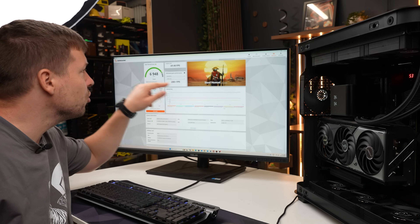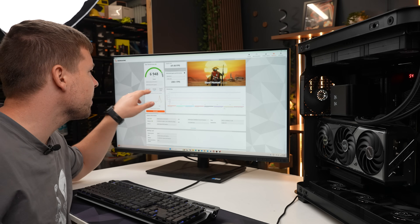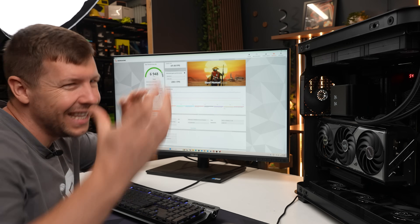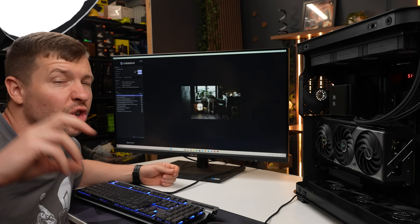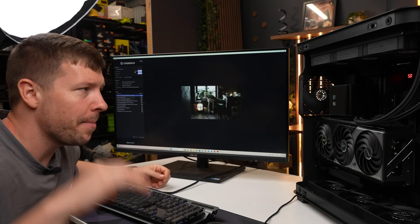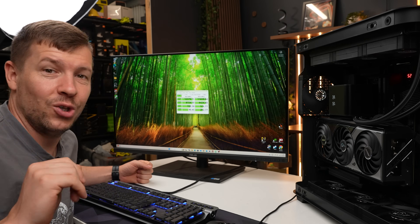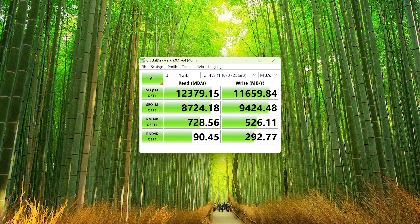We ran 3DMark Steel Nomad and got a score of 6,948 points — the average for this hardware is 6,919, so we scored a little higher. We're expected to get 200+ FPS in Battlefield 5, 140+ FPS in Apex Legends, and 185+ FPS in GTA 5, all at 1440p. Cinebench 2024 gave us a score of 2,310 points in a 10-minute throttle test, with a max CPU temperature of 73°C. Running CrystalDiskMark on our C drive, we got 12,379 megabytes per second read.